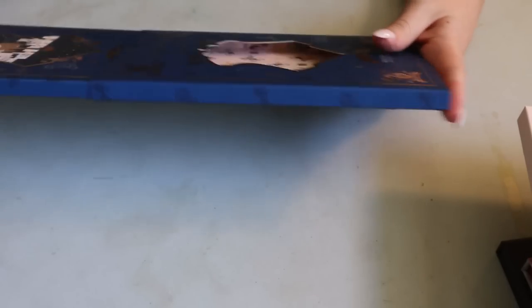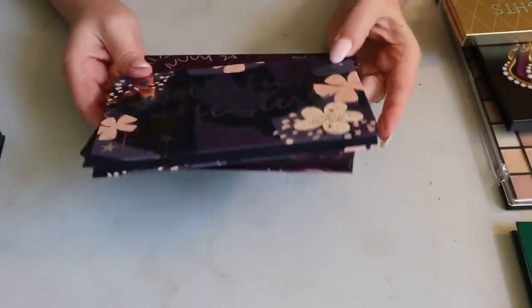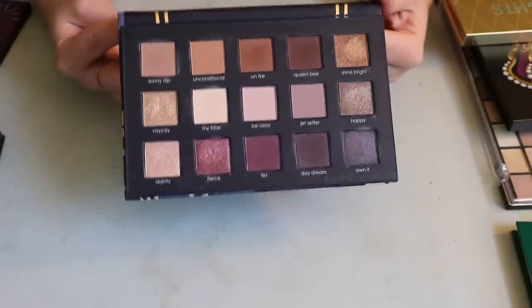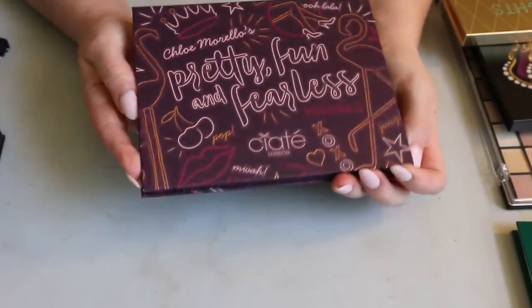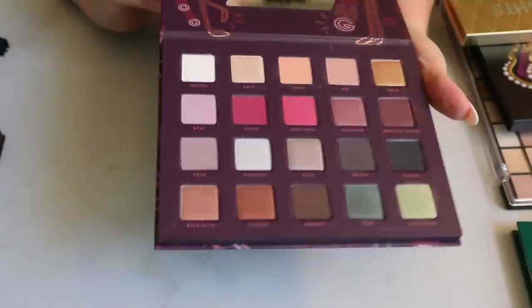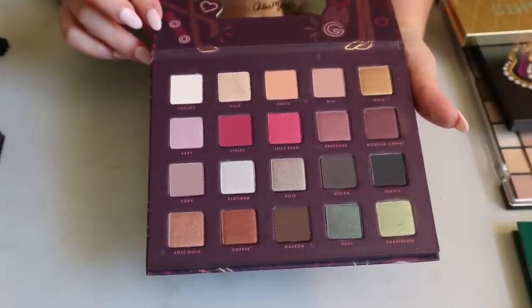I have two palettes from Siate — both very old in my collection, both Chloe Morello collabs. The first is the Pretty Fun and Fearless palette, which is in my chopping block because I don't feel it's very unique to my collection and I don't remember the formula well enough. The second is Pretty Fun and Fearless Volume 2, which has a more colorful color story — more unique. Both are very old and I need to use them.